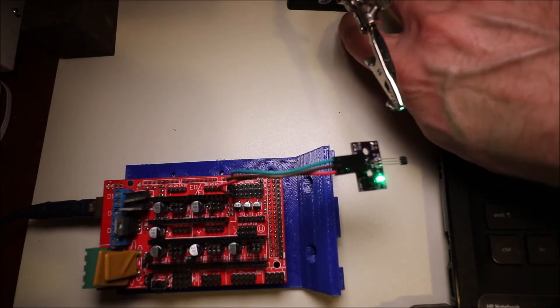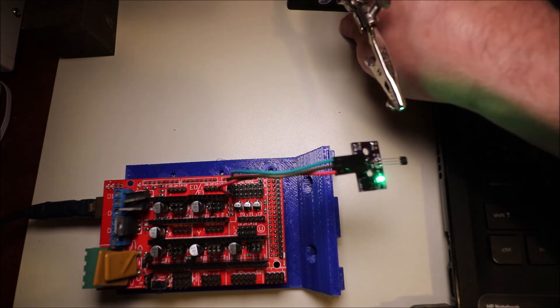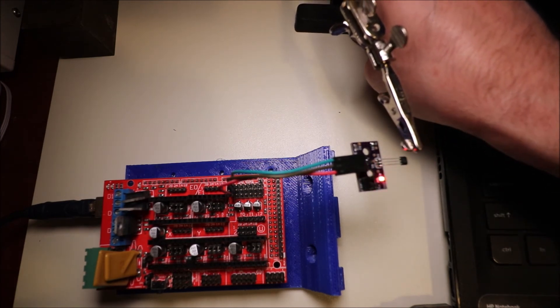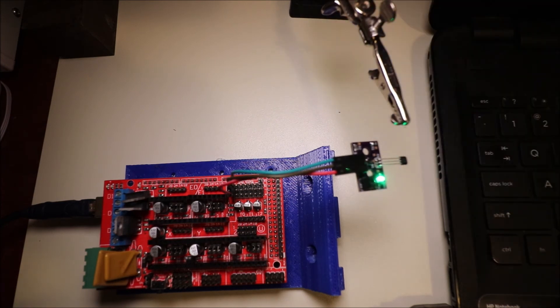Before we start testing with Pronterface, I want to show you how the sensor works. If we move the magnet — which I placed under here — up next to the Hall effect sensor, the green light will turn to red, and if I move it away it'll turn back to green. In a moment in Pronterface I'll show you how it works.